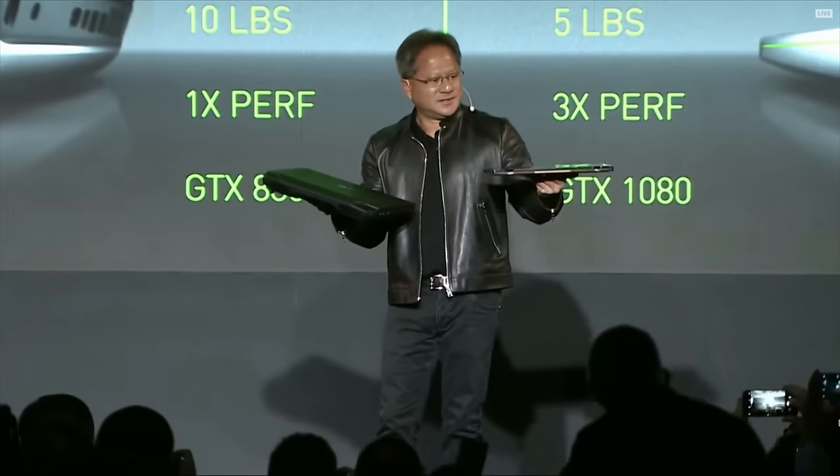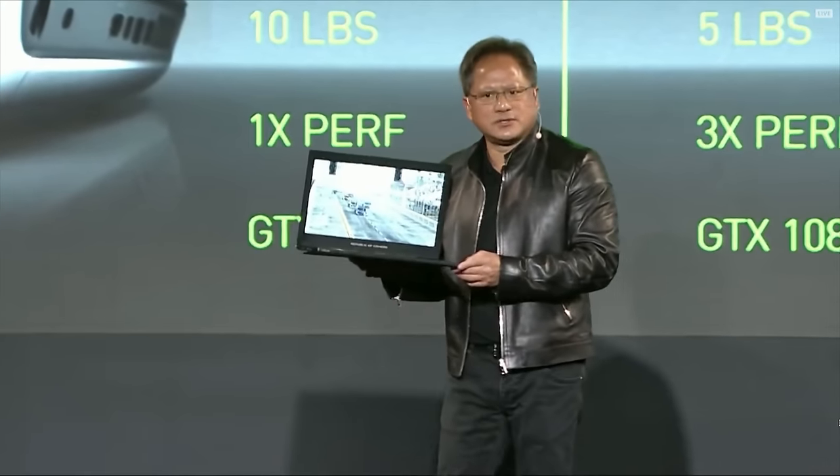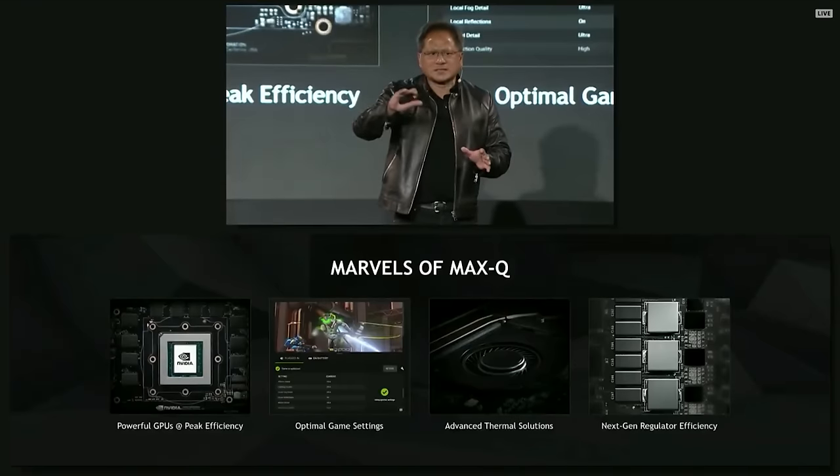This is the ASUS ROG Zephyrus GX501, one of the first laptops featuring NVIDIA's new Max-Q design for ultra-thin gaming notebooks. It's a combination of cherry-picked graphics chips from NVIDIA and a set of design principles that manufacturers have to follow in order to earn the designation.